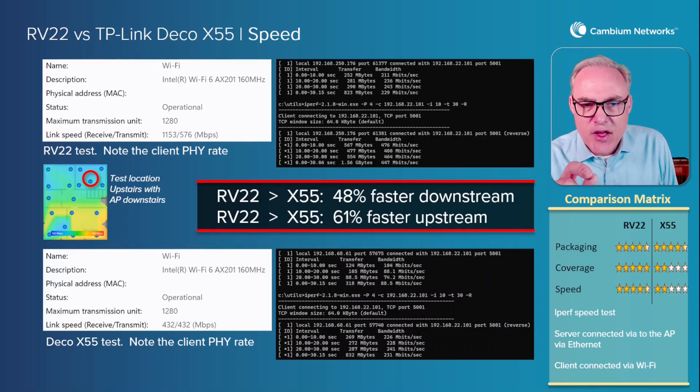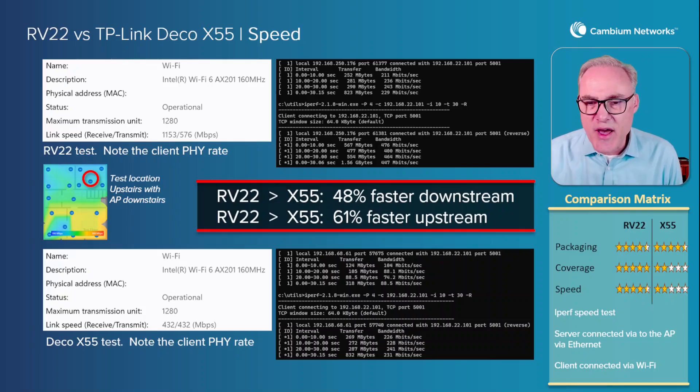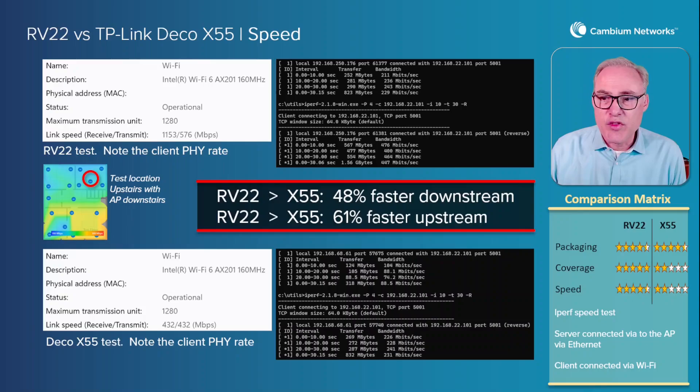The RV22 link speed is 1153 by 576 — much faster than the Deco X55. The client device on the Deco only achieved 432 megabits per second upstream and downstream at the farthest point. I tested this upstairs away from the APs, so we can really visualize the performance difference between these two access points. The result is pretty dramatic: the RV22 is 48 percent faster downstream and 61 percent faster upstream. Faster connections plus greater coverage with the RV22.